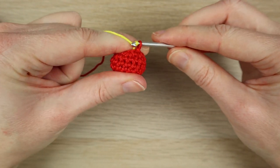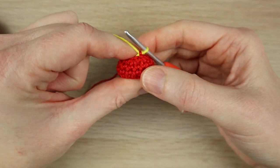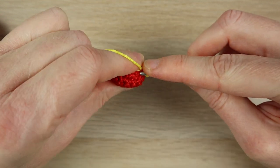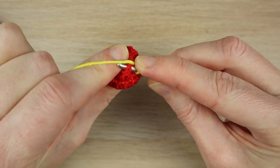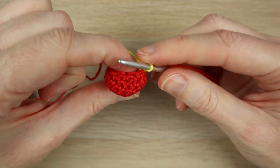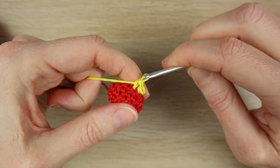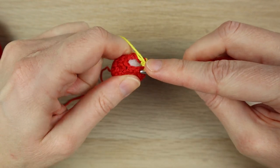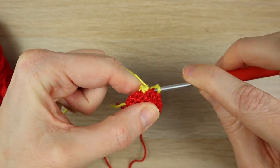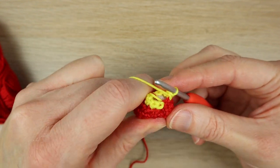Join the yellow with a chain one, pull the red tail ends in, and do one single crochet in each stitch around, keeping a stitch count of eight — starting in the same stitch you just slip stitched into. Work one single crochet in each stitch around, keeping a stitch count of eight, until the last one — eight. Then just stop there.